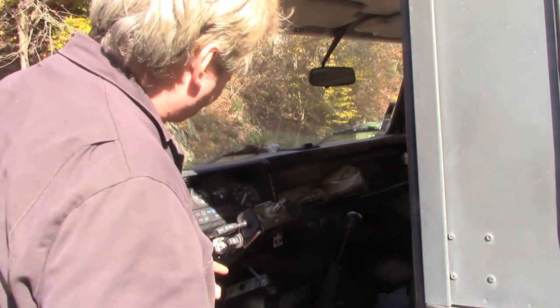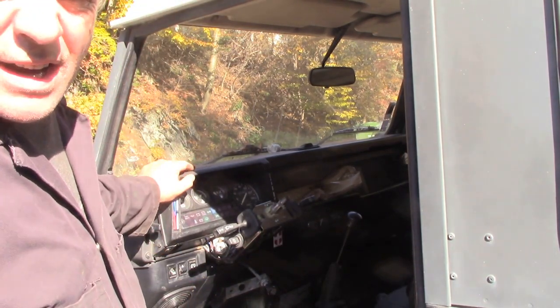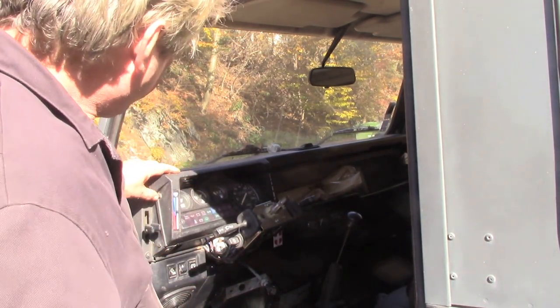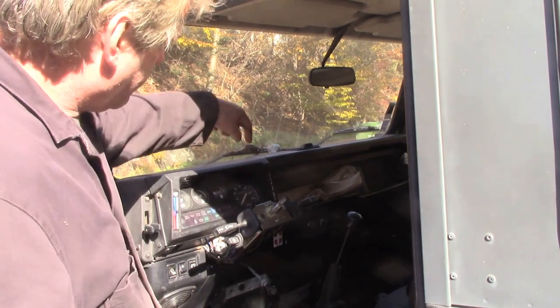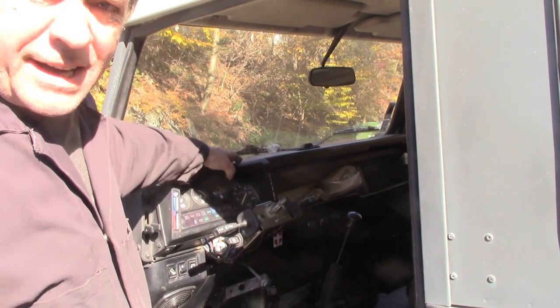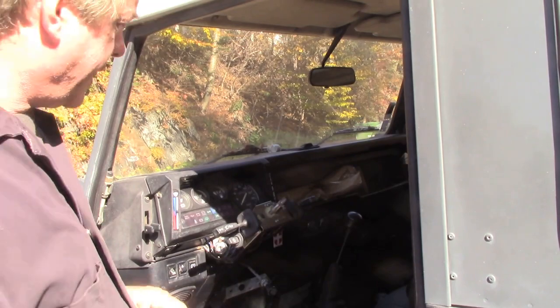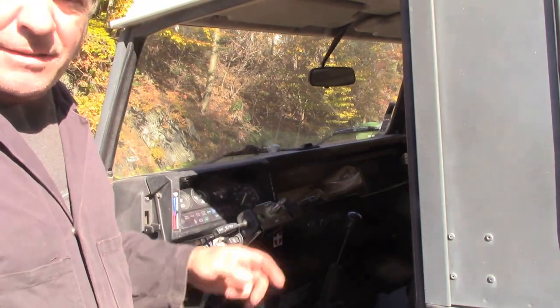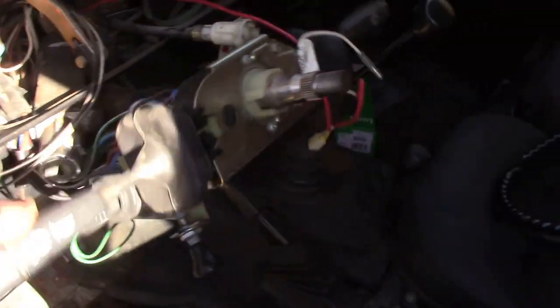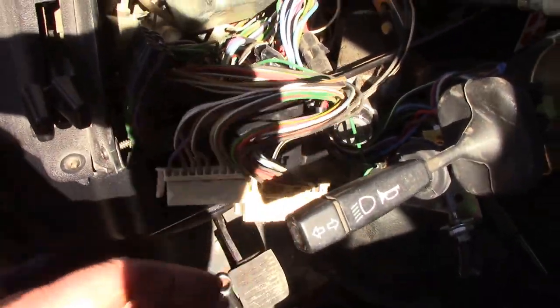Now we can take off this instrument cluster — four screws, one, two, three, four. Pull it out and then we've got to disconnect as much as we can to get into it, because we need as much space as possible — there isn't much space to play around. I've unplugged the instruments. There was one broken tab on there which was a bit of a disappointment but never mind.